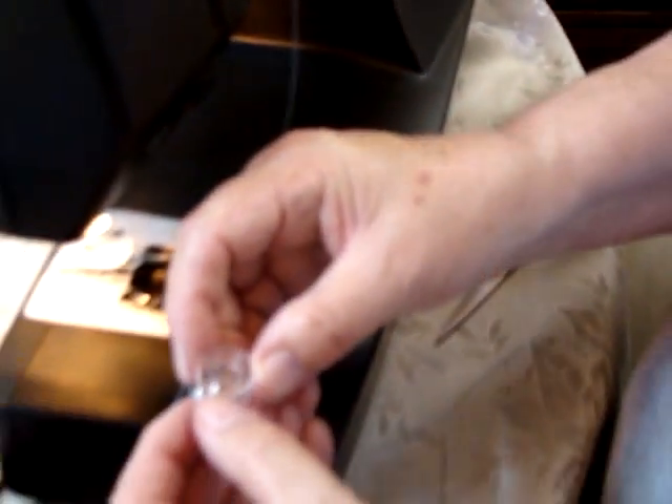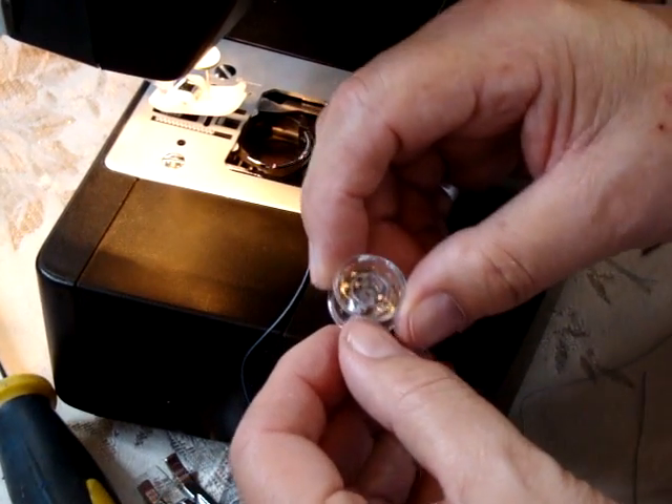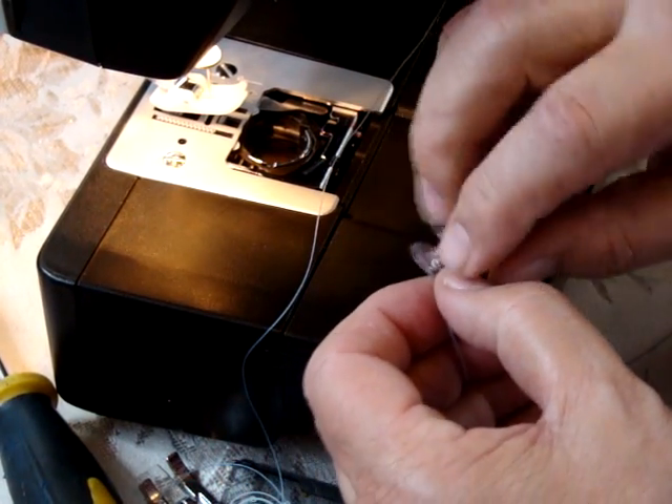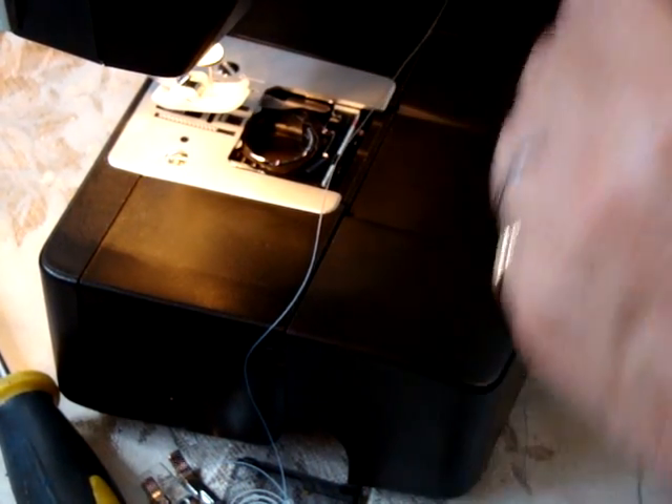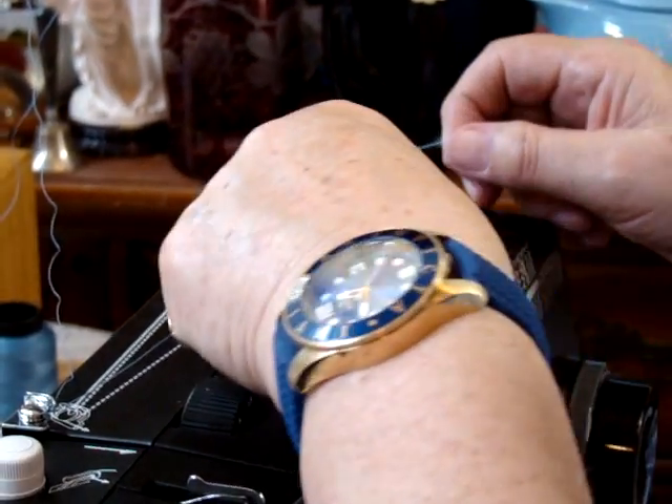The easiest way is to go through the inner hole of the bobbin. There's a little hole here and you thread it like so. Put it back on, hold the one thread, and get it started.